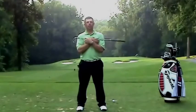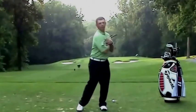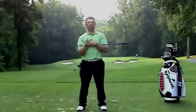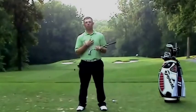Most players that I see when I ask them to do this drill will turn everything together. We need to disassociate our lower body from our upper body.